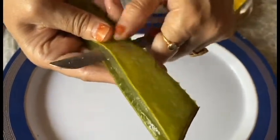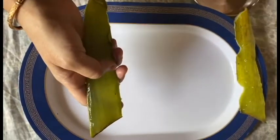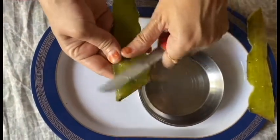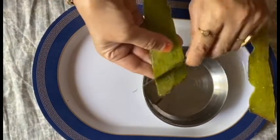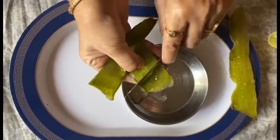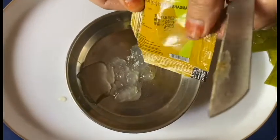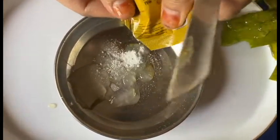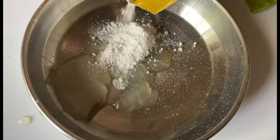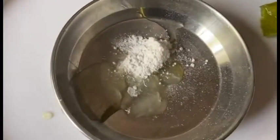Let's start the process. First, you have to slice the aloe vera leaf so that you can scoop out the semi-solid transparent aloe gel using a knife into a bowl. The more aloe gel you can get from the leaf, the better. If you don't have an aloe vera leaf, you can use any store-bought aloe vera gel instead.